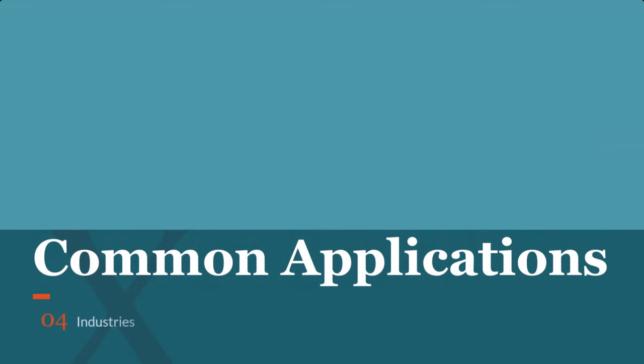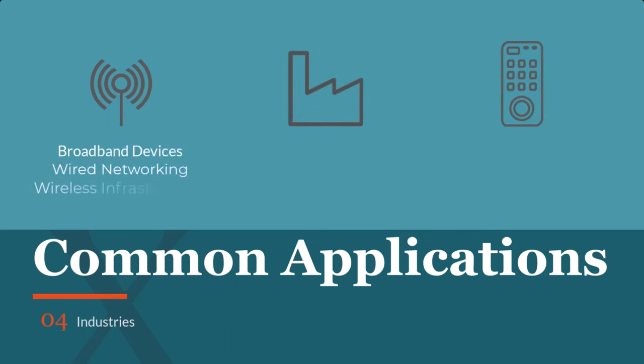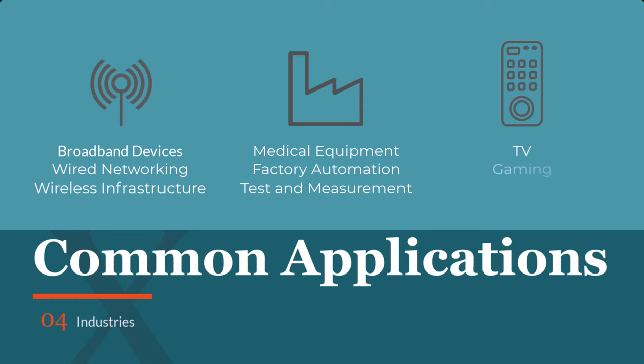The MPS4053 has a wide array of applications that can be used in the telecom, industrial, and consumer market. These devices range from wireless infrastructure and network switches all the way to consumer items like laptops, PCs, and gaming devices.